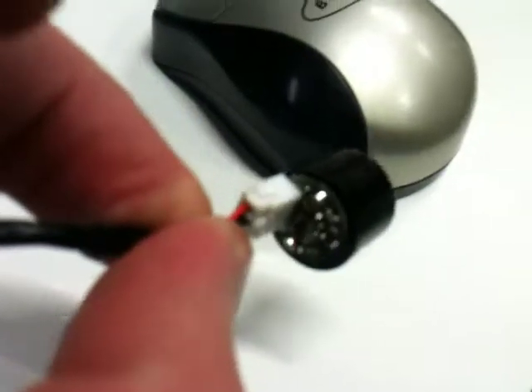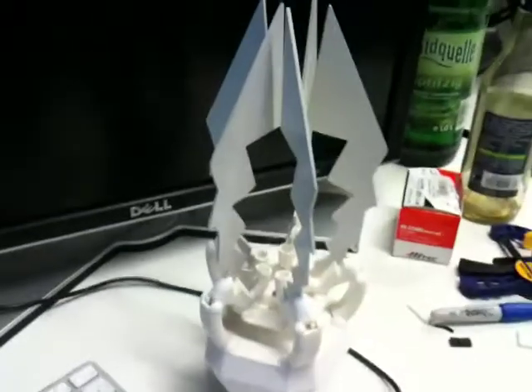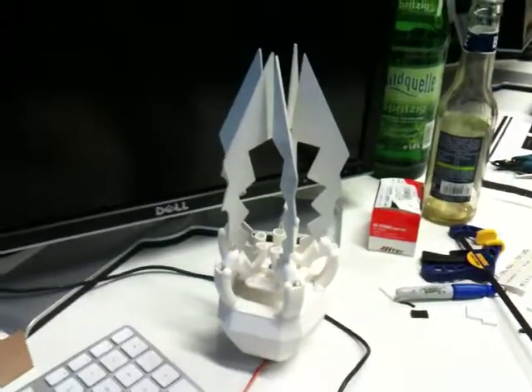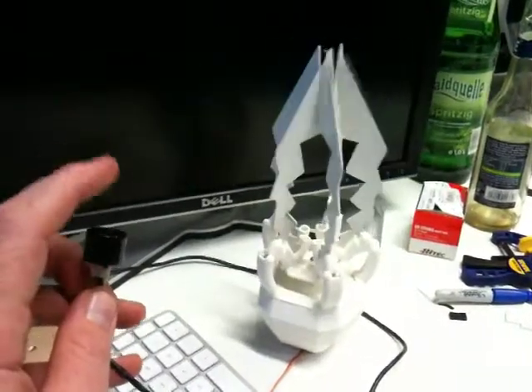The circuit is on the back, it's hooked up to the Arduino, and it's hooked up to this Oribot at the moment.